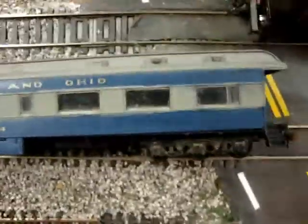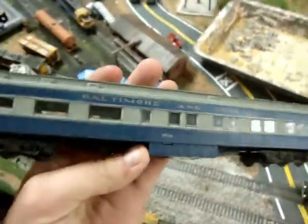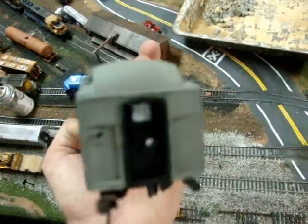The only thing that looks bad are the windows — they're scratched on the inside, so there's not much I can do about that. I'm still going to get some detailing parts for the end here, but other than that it looks really good. And it runs really good too.